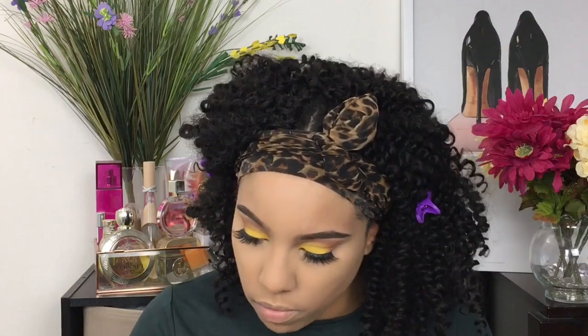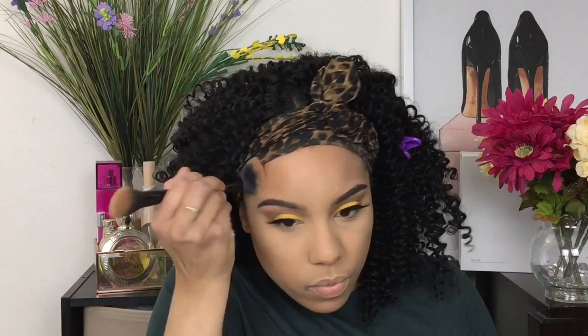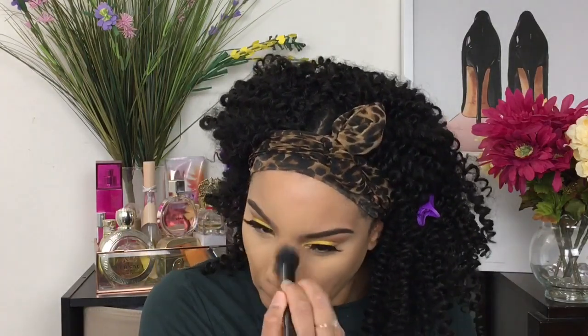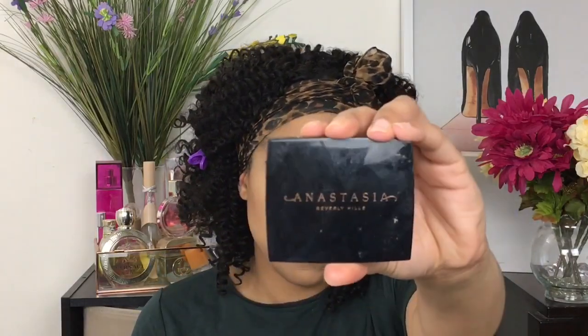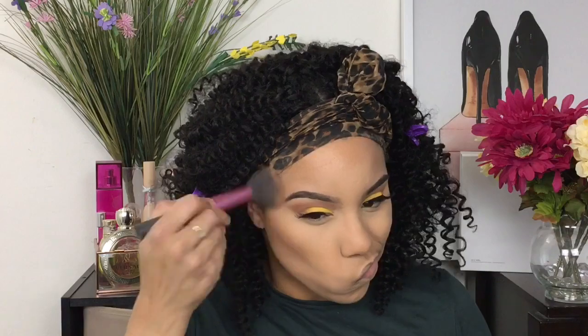Now we're going to move on to bronzing the face. This is the Fenty Bajan Gal Bronzer by Fenty Beauty — this one is a bit orange on me, so I'm going to use a little bit and then go in with another bronzer to give more coolness to the face. I like to put two on to balance everything out so I'm not looking like an Oompa Loompa. I'm applying it down the bridge of my nose, the cheeks, and the forehead, then going in with the Anastasia Beverly Hills bronzer in the shade Saddle, which is more cool-toned and sculpts my face more than the Fenty bronzer.